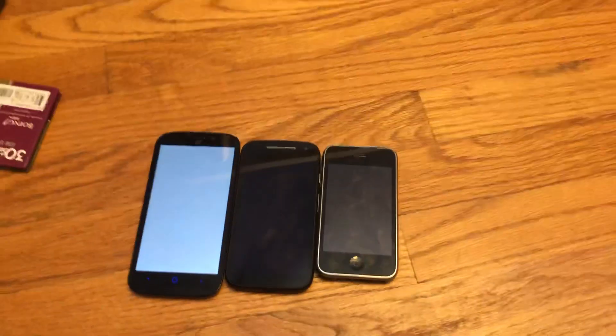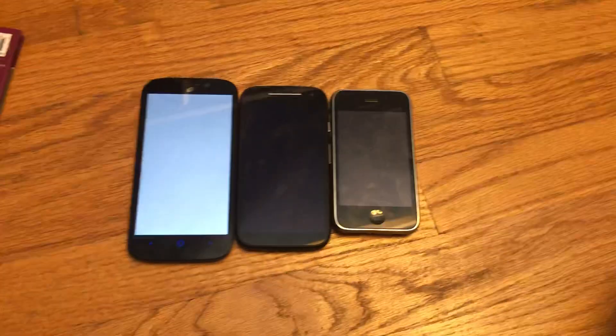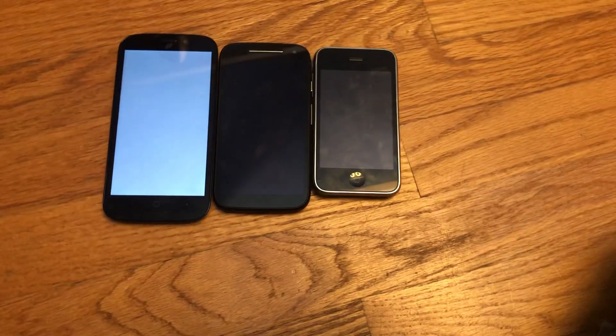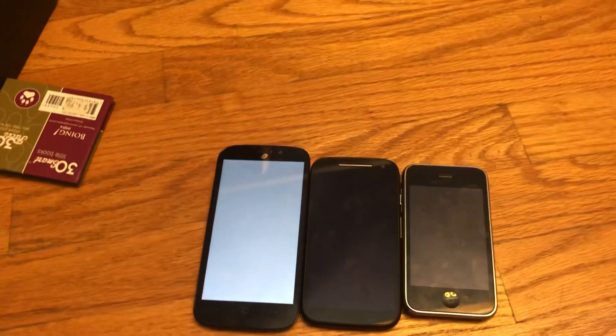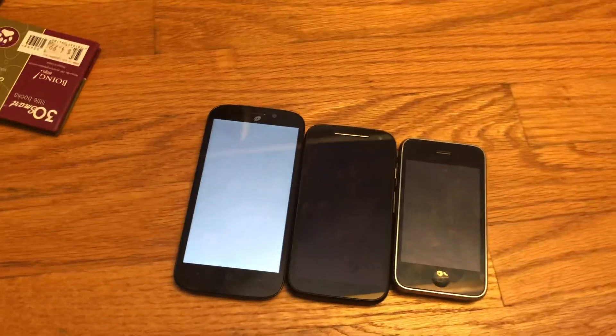Before I get any further - at the Target we went to, it was a normal one and the bin was locked, which was really weird. Oh yeah, you can see it's coming to life right now. I think it runs Android 7, I'm not exactly sure - maybe Android 6.